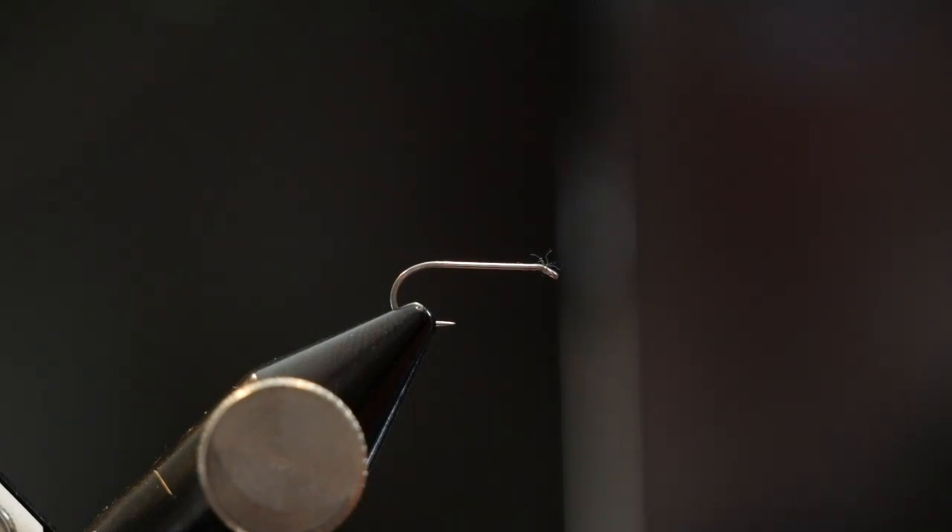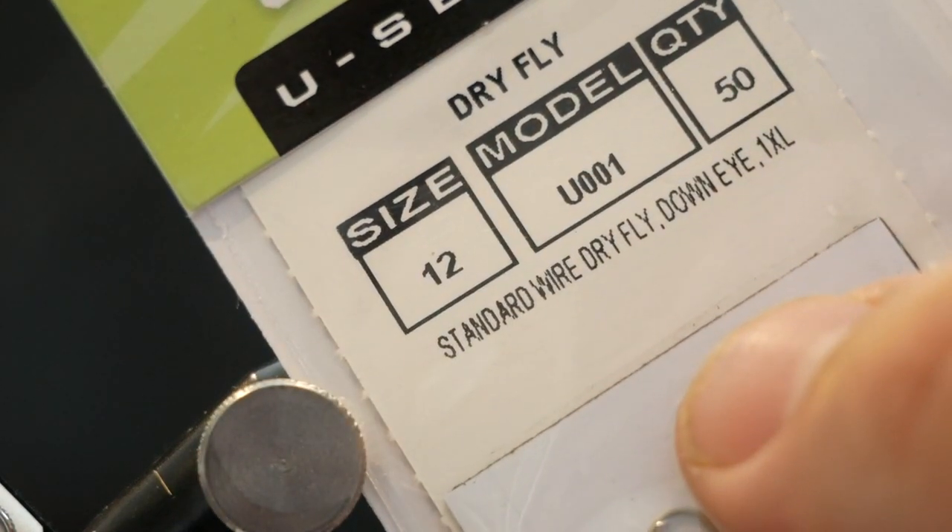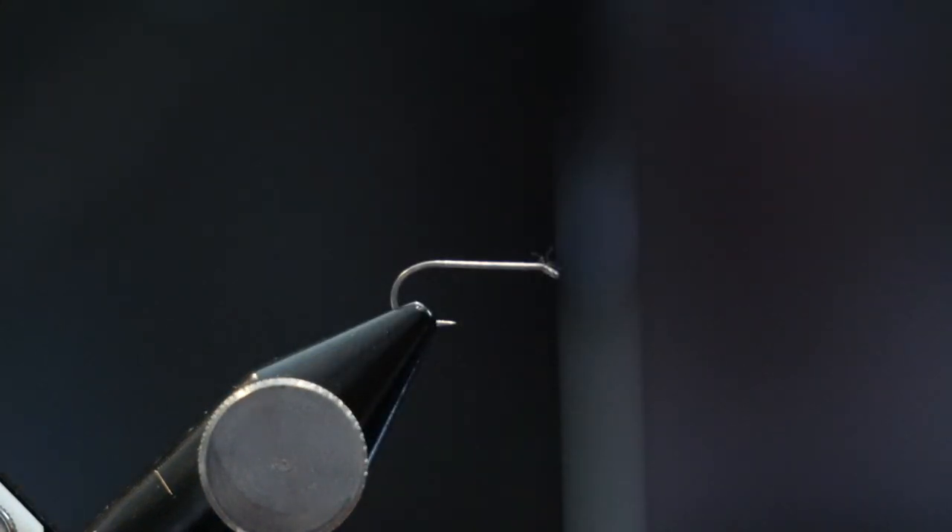In the vise today we have an Umpqua U001 in size 12, and we are going to tie up an ant pattern today. This is a foam ant and it is one of the simplest flies you can tie, but it is very very successful, especially in the Rocky Mountains here of Colorado.